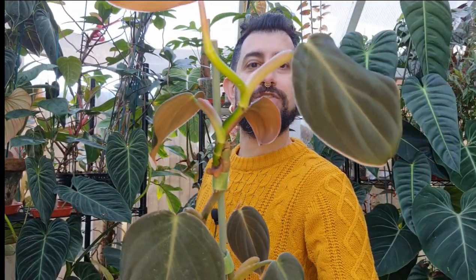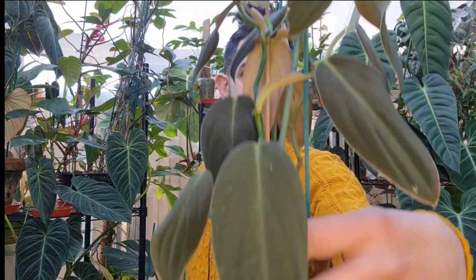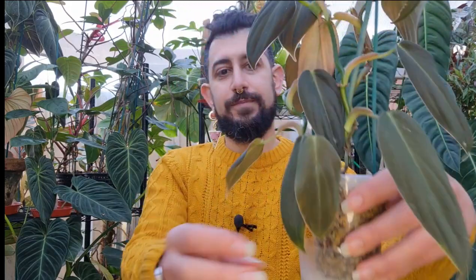Today I want to talk to you about — let me pick up the plant — a not very large philodendron. I'll bring it in a bit closer. This is the Philodendron geigas, and you can see some of the larger leaves down there.